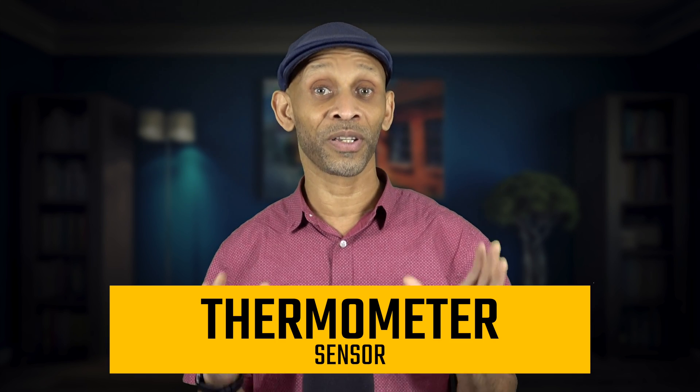Last but not least, the thermometer sensor. This sensor is built not just for reading the temperature in a room, but to monitor the internal temperature of the device. If the device gets too hot or the battery starts overheating, this sensor will shut down the phone to prevent further damage. I experienced this once when I left my iPhone in the car on a hot summer day — the screen went black and the phone shut off. I just had to let it return to room temperature. The sensor is also used by app developers to measure room temperature.